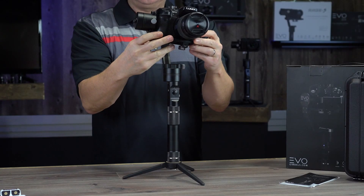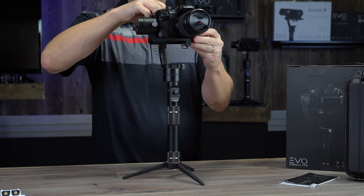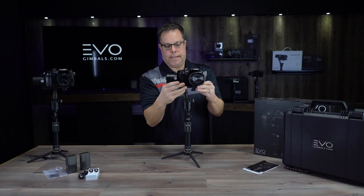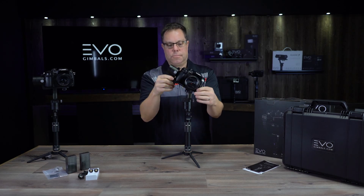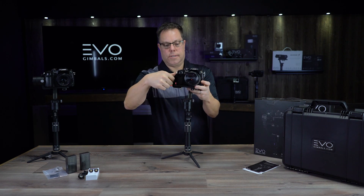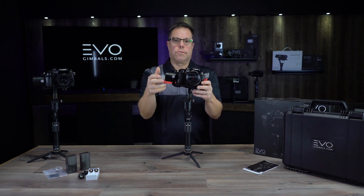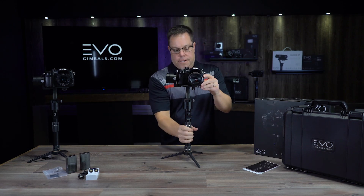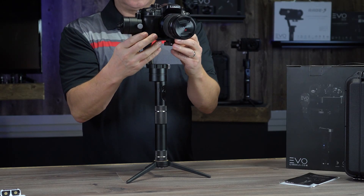The cool thing about this is you can balance these things so quickly — it's all tool-less, you don't need any special equipment. It's all just a matter of doing it a couple of times and learning how to do it correctly. Once you get it balanced, your gimbal is going to work really well and you're going to get a really long battery life out of it, as long as you take the time to balance it correctly.